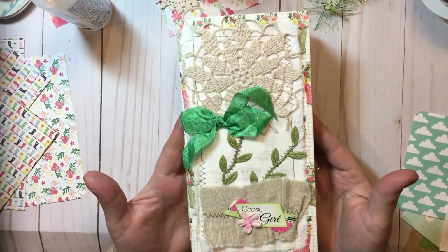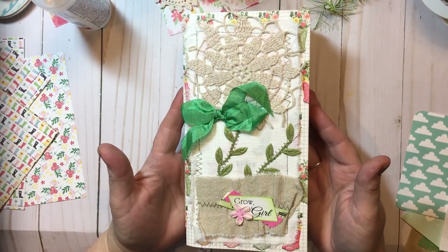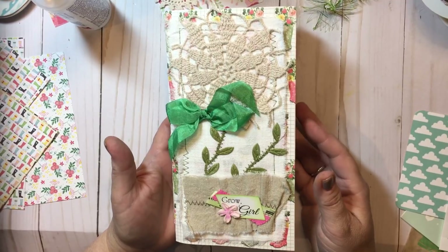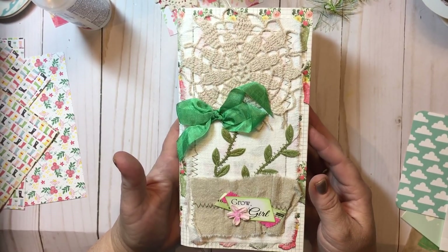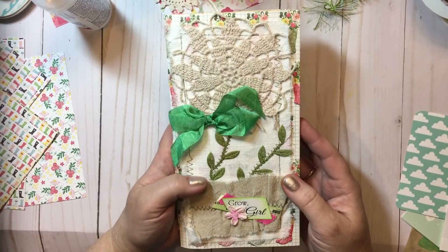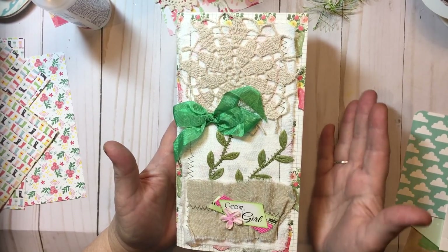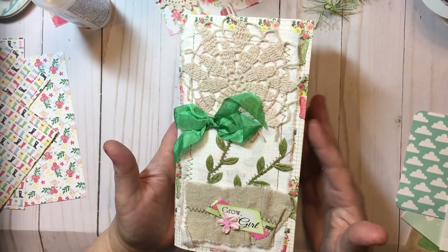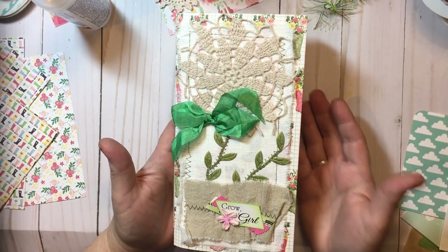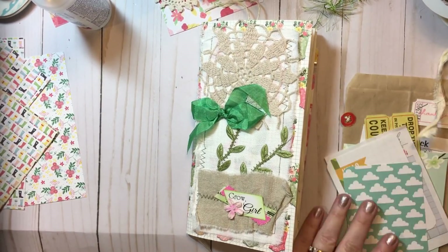I'm coming on tonight to do another journal with me, and I thought I would do the center portion in this traveler's notebook which I recently purchased from Cheaply Chic Boutique on Etsy. If you're familiar with Lynette who is Cheaply Chic here on YouTube, I have been a subscriber of hers for a long time and she makes beautiful, beautiful journals. I recently purchased this traveler's notebook and I was so inspired by her decorating in it. She had some goodies that came in it as well.